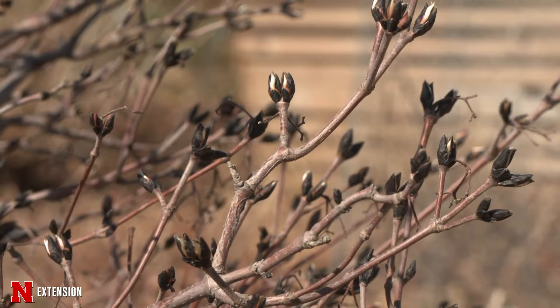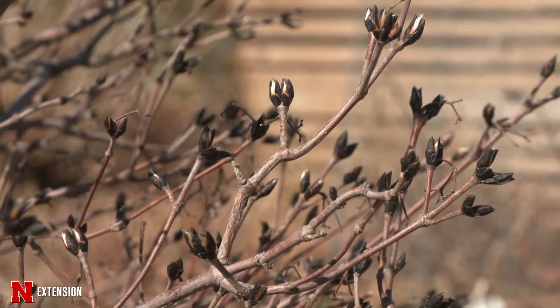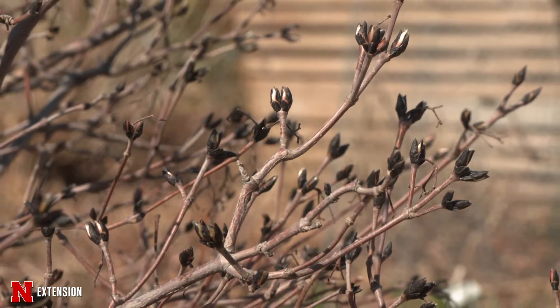Still remains to be seen on a lot of plants. This viburnum, as an example, is showing right now like it's going to break bud without even thinking about what happened in winter.